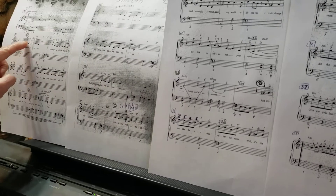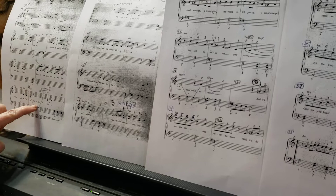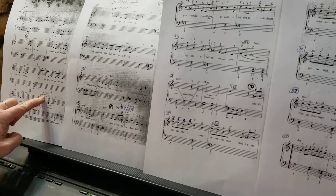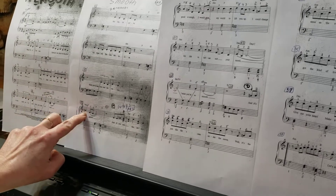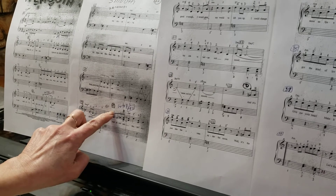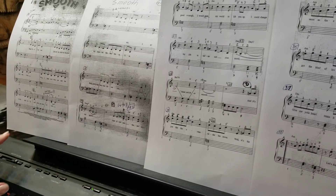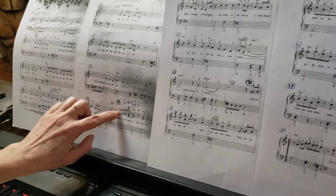The next time — the second time — when we play at measure 10, it says 'second time go to measure 19,' so from measure 10 we go straight to measure 19. Then we'll continue playing section C. Right now I'm going to play for you the two sections before section C.